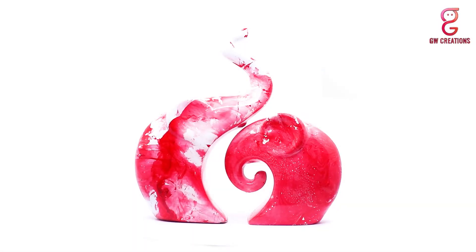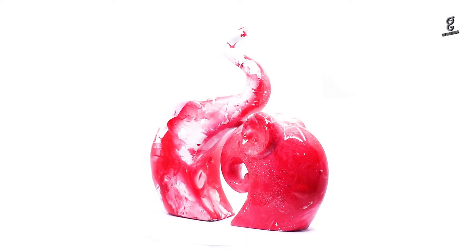Hi everyone, myself Harshita. As you know, I love bringing new home decor showpieces every now and then to look up different rooms in my house, and my recent purchase is the GW Creation Home Decor Lucky Elephant Family Polyresin Figurines. Let me show you more about it.